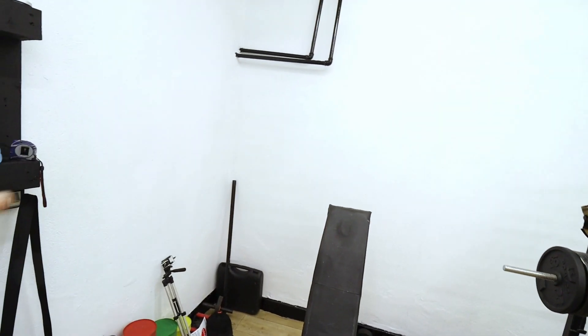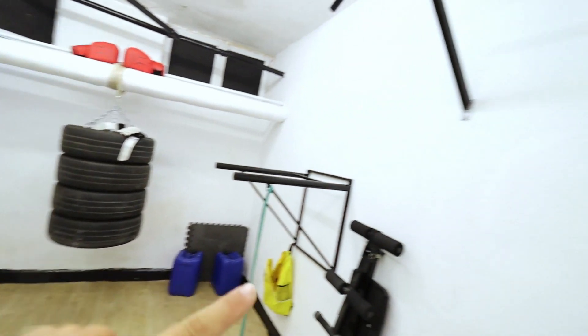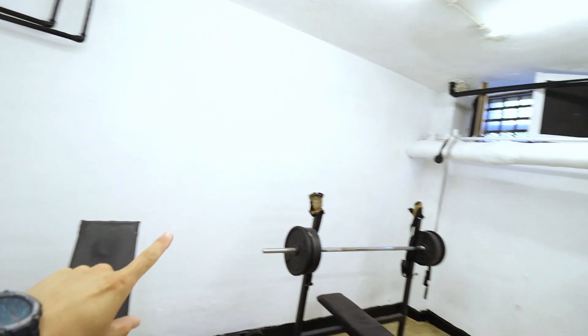I am going to stick them on this wall here. There are 4 mirrors in each package, and the size of each is 30 by 30 cm. If my calculations are correct I should be able to make a 90 by 240 cm mirror.